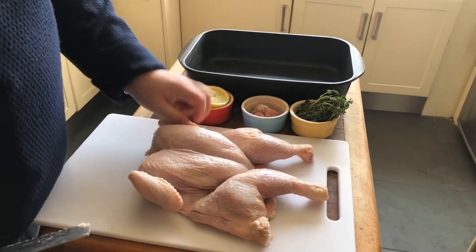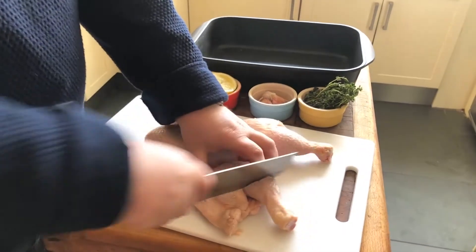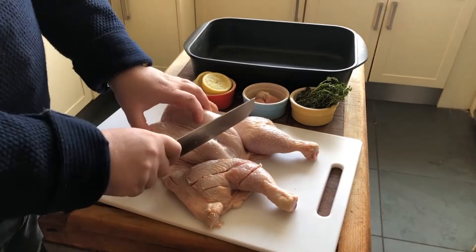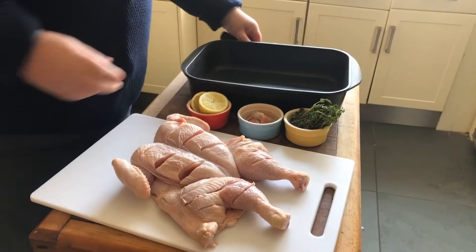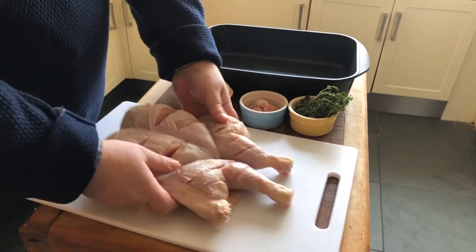So turn it back over, and then what we're going to do is we're just going to start cutting through, not too deep, tuck the wings under, and then put it into a roasting tray.